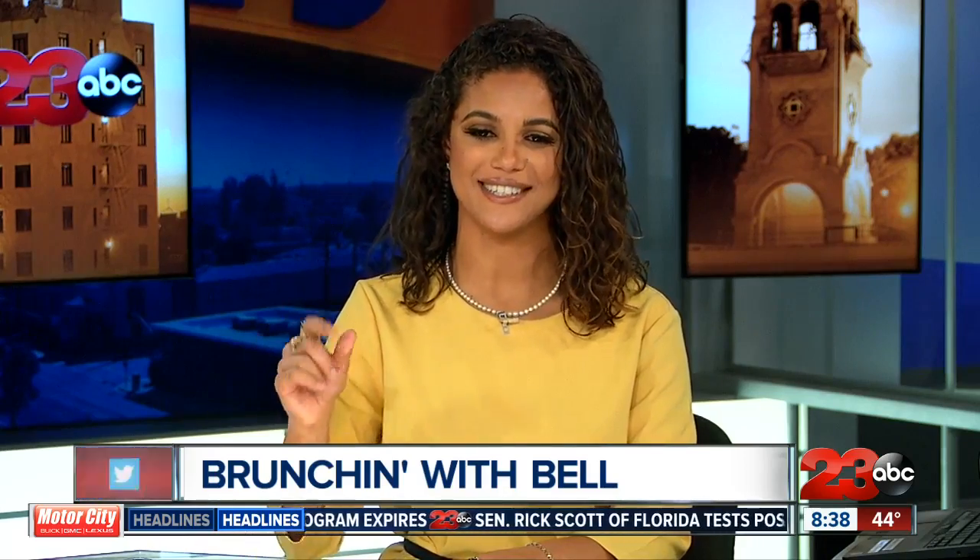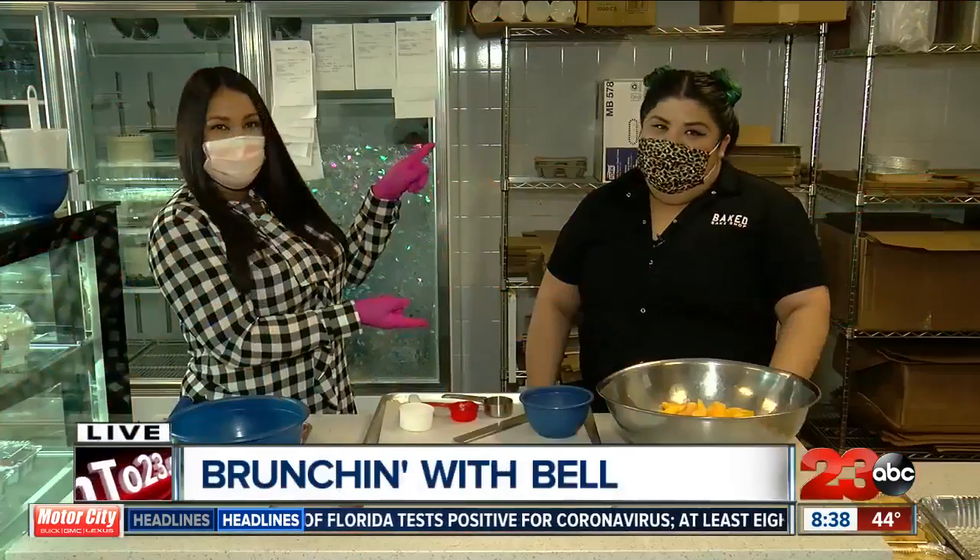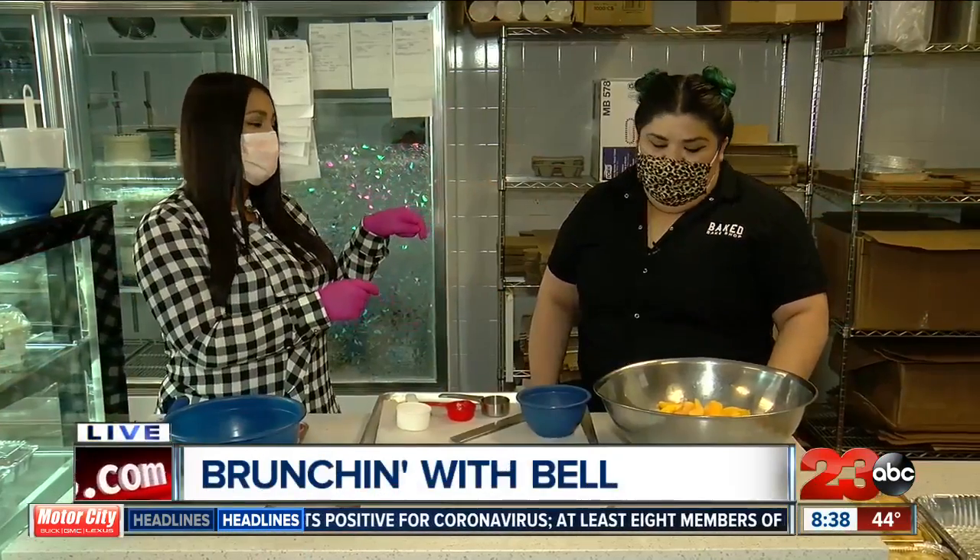Alex has stepped out of the studio and into the kitchen to make some peach cobbler. I cannot wait to see this, Alex. Take it away. I am so excited. I'm here with Rachel again this morning. I'm so excited to be making peach cobbler because guess what? I've never made it. So I'm a rookie.